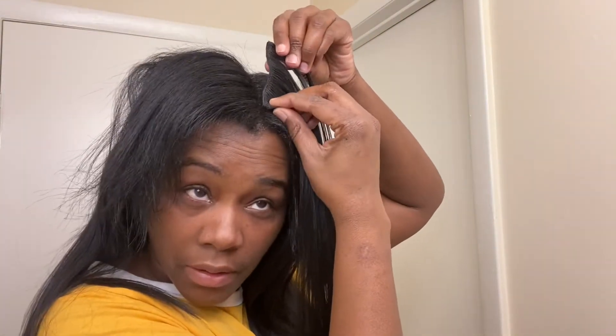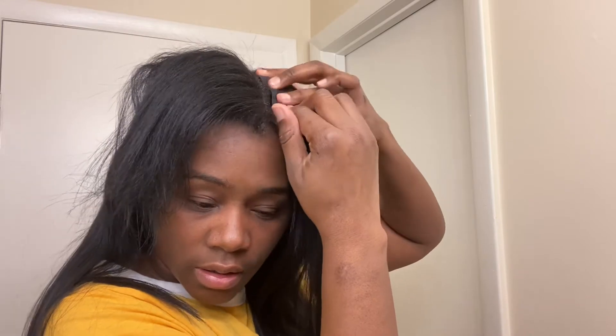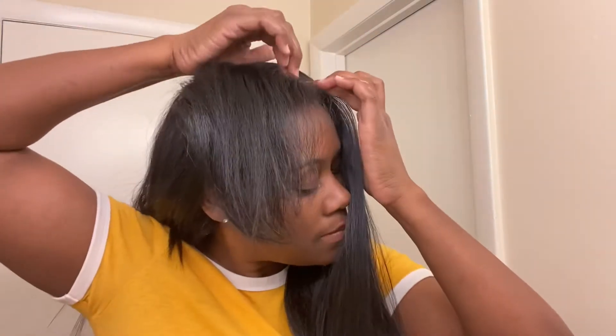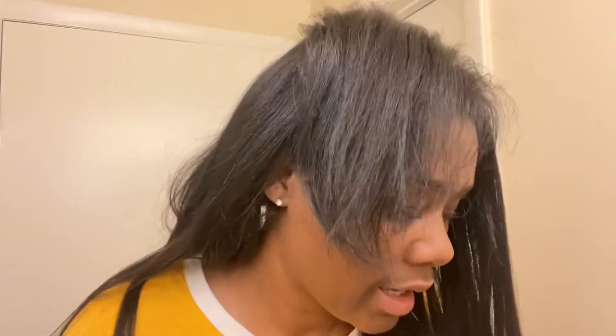Just make sure it's straight, I'm going to start on the end and clip it. All right, it's in there looking so good, oh I love it! I love these clip-ins, I'm telling you I have not used clip-ins in a long time and it was clip-ins that I made myself. This is so much nicer.